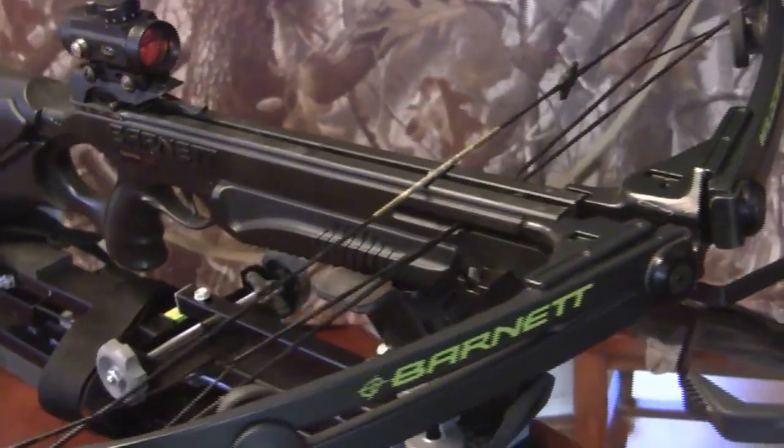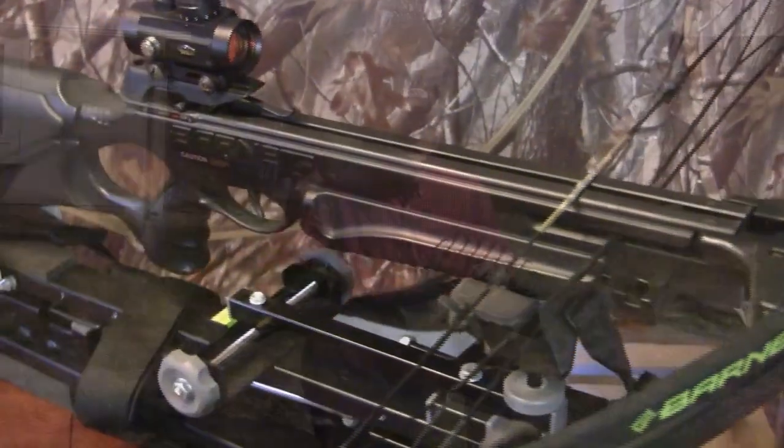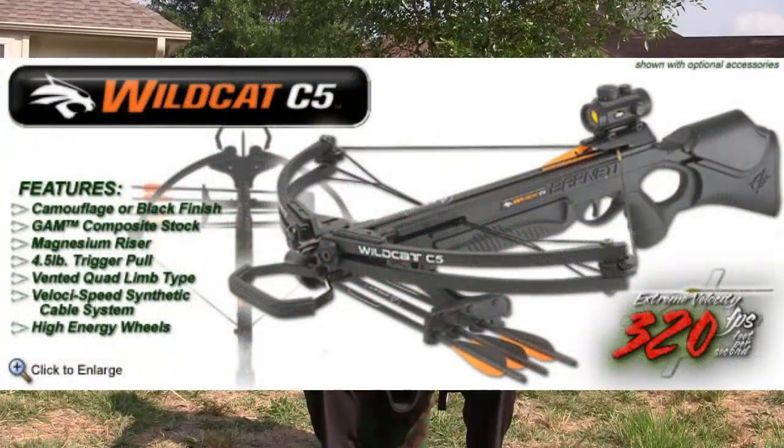With this crossbow I purchased, I got a red dot scope, I got a quiver, and I got four bolts to get me started. It's a fantastic little setup.